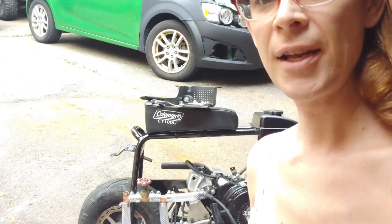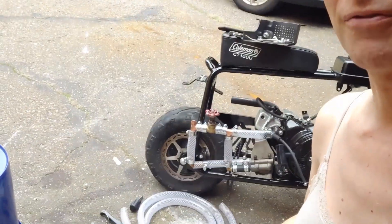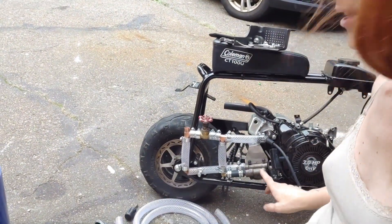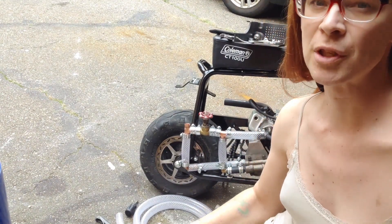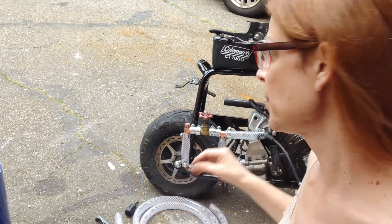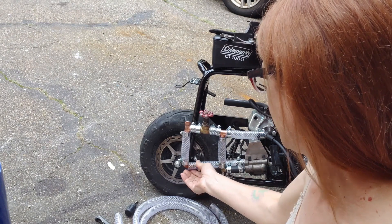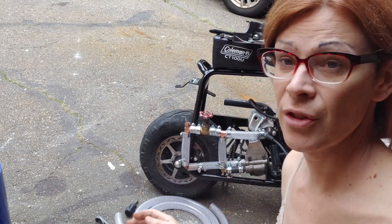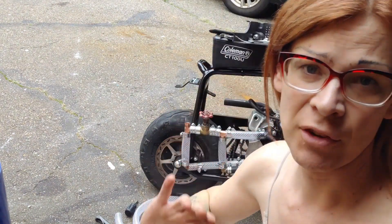It looks like I've made some changes. If you're paying close attention, you'll notice that's all different. I didn't like how some of the fittings were because this really has some wobble to it. The shaft wasn't perfect — that's on me — but I need to just work with it, which means I need to have some flex here so that it can wobble and not shake everything apart.